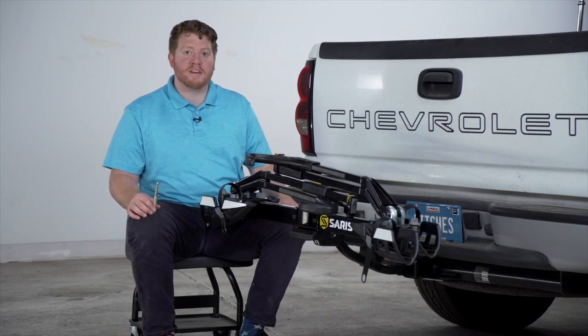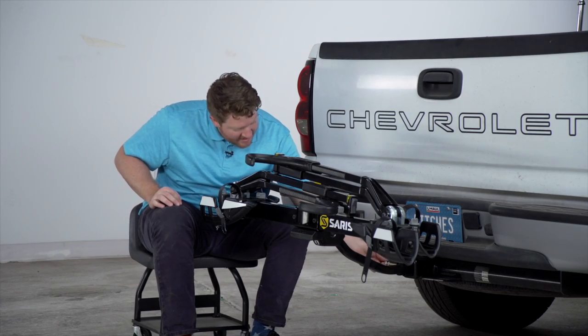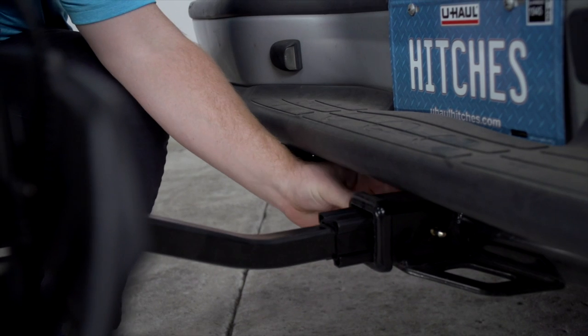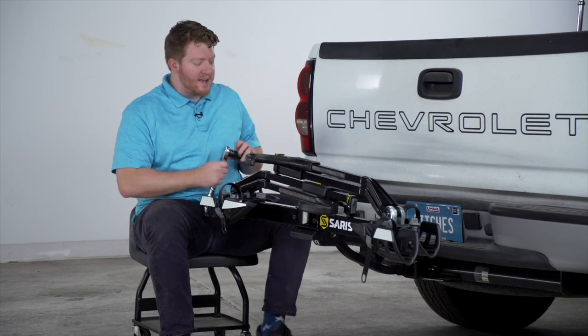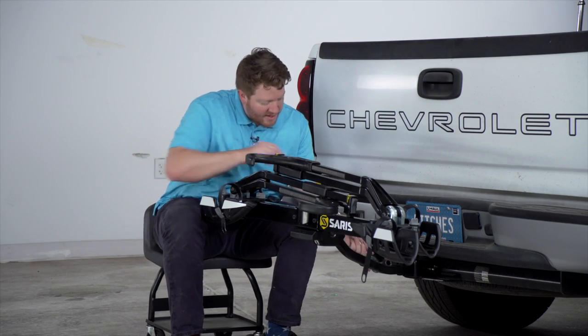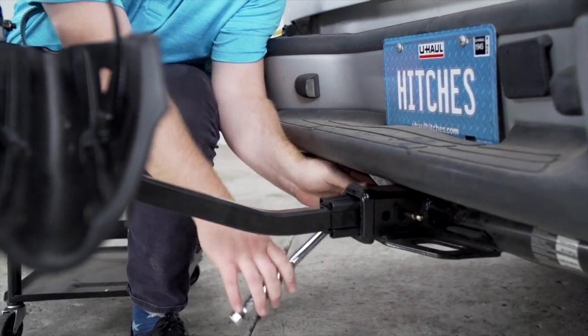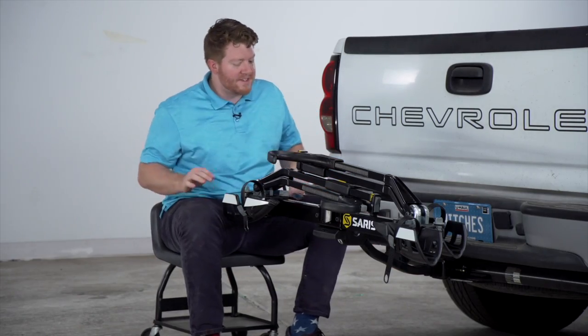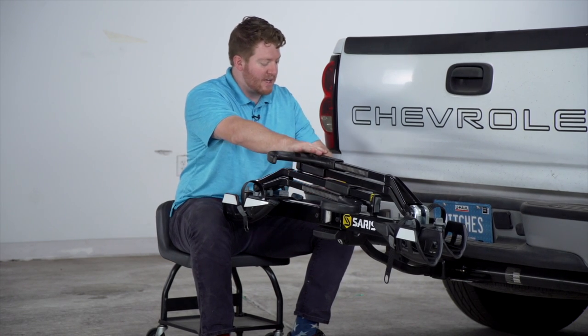With our pinholes lined up, we're going to take our threaded pin and insert it on the driver's side. We're going to screw it in until it starts getting tight, and then we'll take a 19 millimeter socket or 19 millimeter wrench and get it nice and secure. With that bolt nice and tight, you can see there's not a lot of play in this bike rack as it becomes nice and secure.